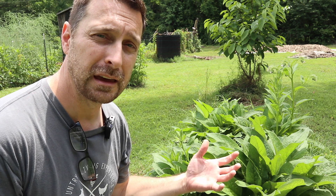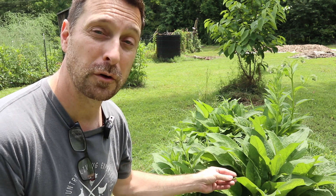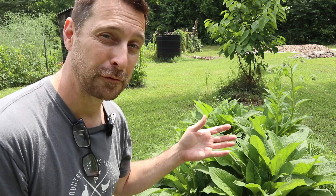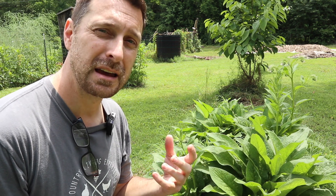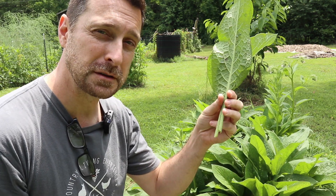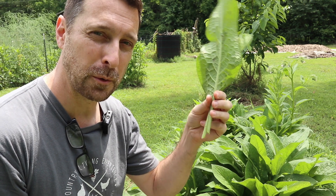Right here I have comfrey. Comfrey is used a lot for healing salves and medicinal purposes, but for us it's a great fertilizer. That's because it's high in both phosphorus and potassium, as well as nitrogen. With comfrey, I just clip it off about five inches above the ground, and I'm going to show you what we're going to do with it.